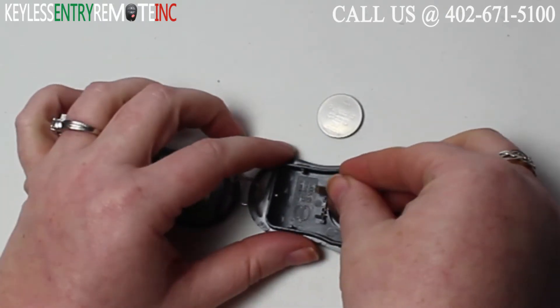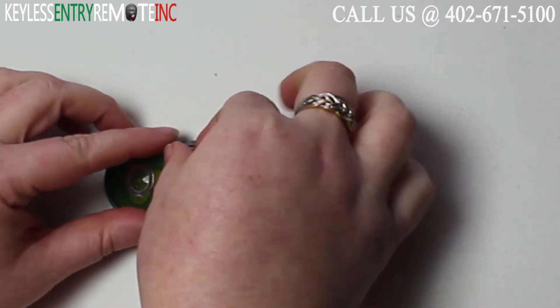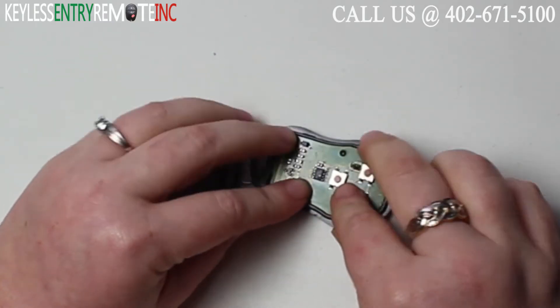To replace the batteries, once you have the old batteries out all you need to do is simply stack the two new batteries back together. Once you have the two batteries back in — plus side up — you'll want to replace the electrical panel.